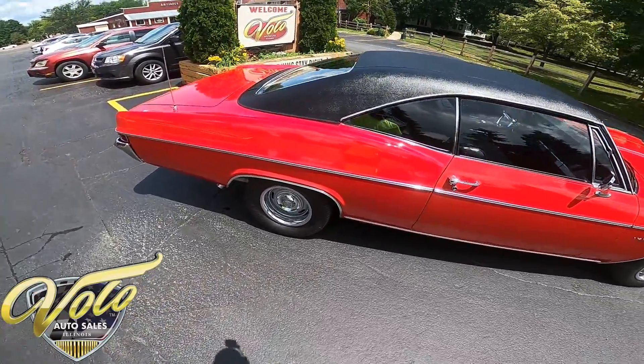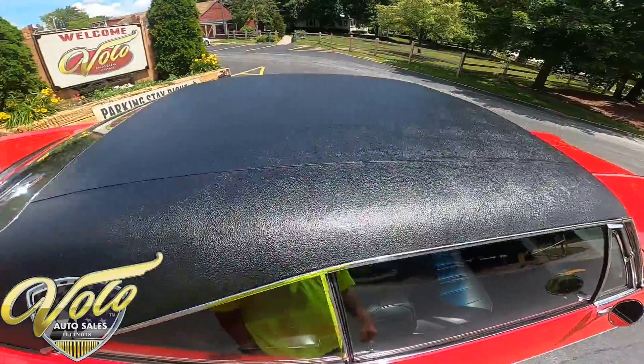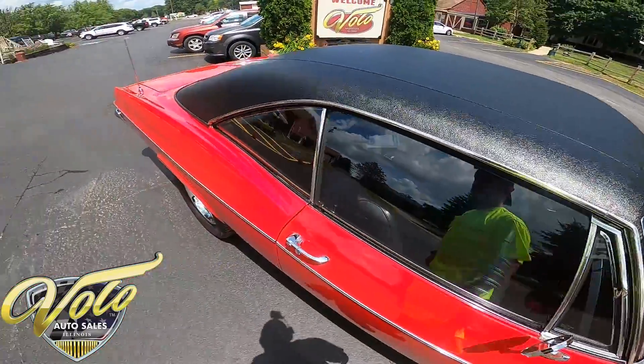Absolutely gorgeous red paint. The vinyl top — I'm not seeing any deformities or anything with it, any rips or tears. It's fitted in there nicely.